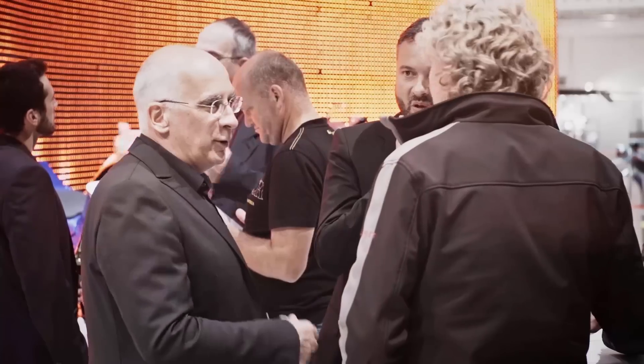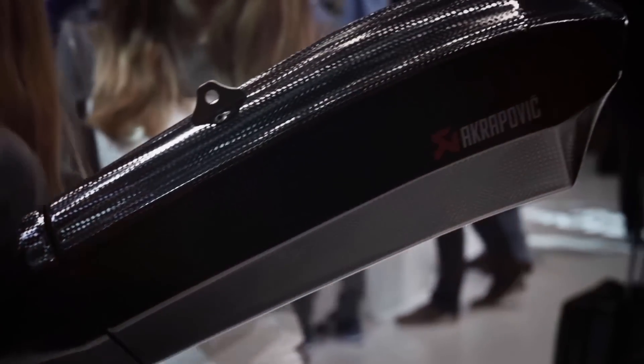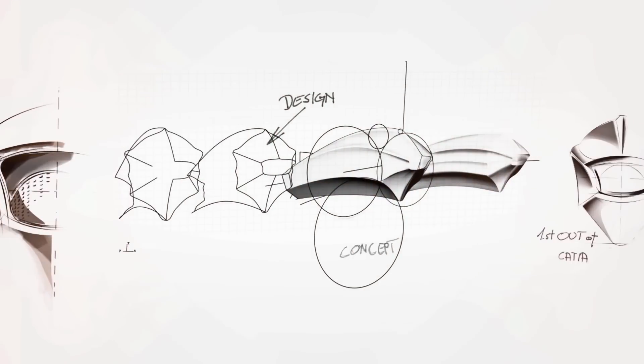I think the old shape was taken into consideration, but it's dramatically changed. Some parts of the shape are similar, but the concept is completely different and much improved in my opinion. Of course, our customers will be the final judge in the end.